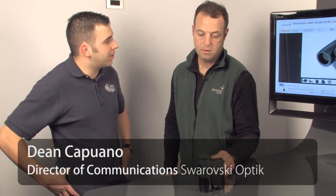Hi, this is Chase from Optics Splendid. I'm here with Dean from Swarovski, and today he brought the LaserGuide 8x30 Laser Rangefinder. Can you tell us a little bit about it?